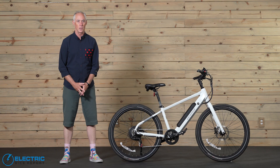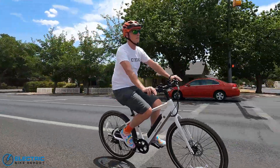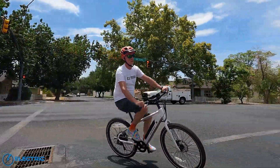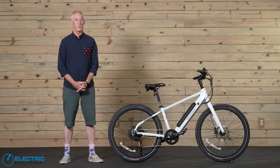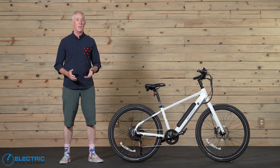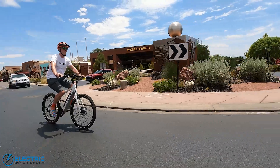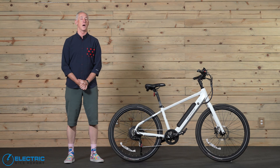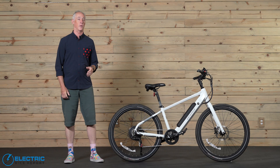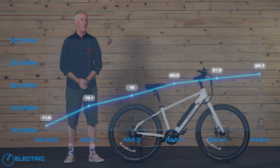Next up is our circuit test. We took the Denago City Model 1 out to EBR's circuit, which is a one-mile loop with four right-hand turns and a small hill that rises 30 feet. We do six passes — each of the five pedal assist levels plus one circuit with no pedal assist at all — to get a feel for the bike's overall acceleration, its ability to hold speed, and just what the bike feels like as we ride it. My first lap was with no pedal assist at all, and I got an average speed of 11.5 miles per hour.